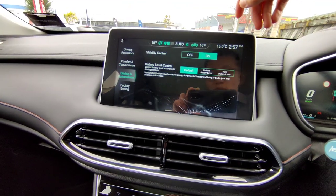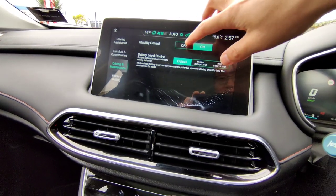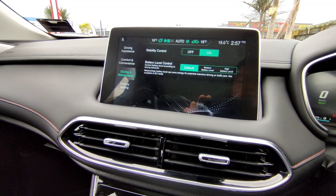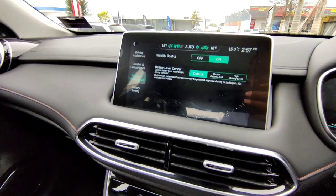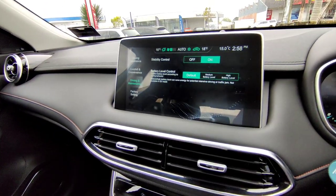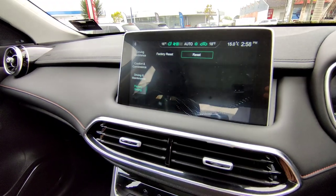In Driving and Maintenance, Stability Control is on — leave it on for safety unless you specifically need to go slightly off-road. Battery Level Control is on default settings — this controls how much the battery contributes to vehicle performance. You can set it to medium or high battery level if you want to push more battery contribution for city driving or save energy. Factory Settings allows you to reset the whole screen if needed.